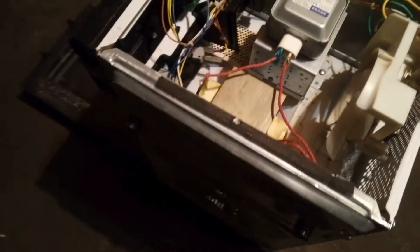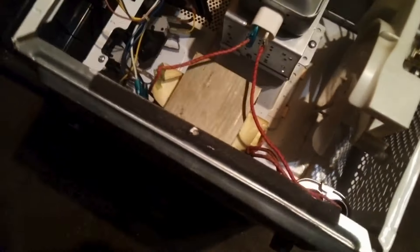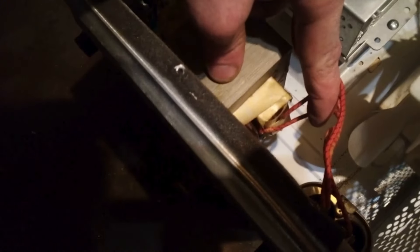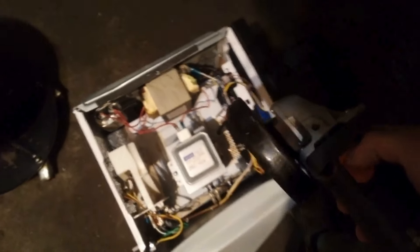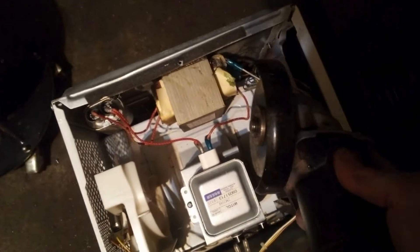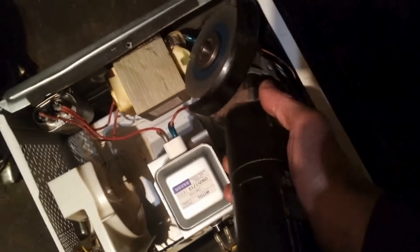Now we got this wire right here to test to see if it's actually copper or not. We're gonna use this grinding wheel and cut it to see what color the inside of the wire is. And there she be — that is not copper. You can see it's like a silver color, so we're gonna keep that right in there. That is not what we're looking for.